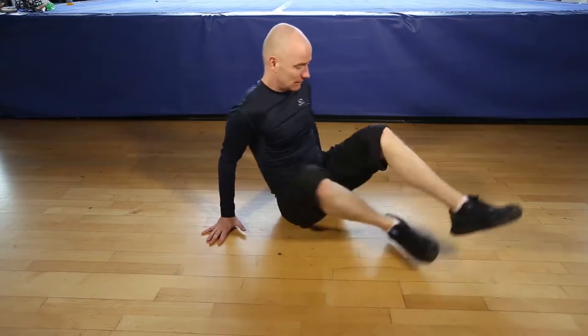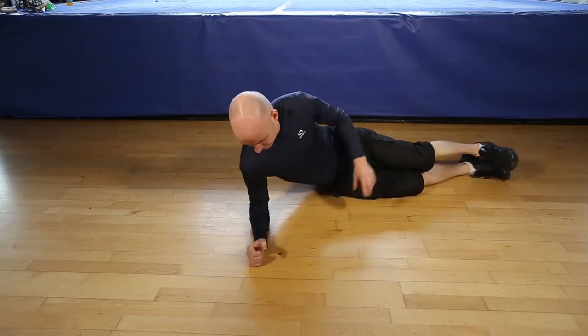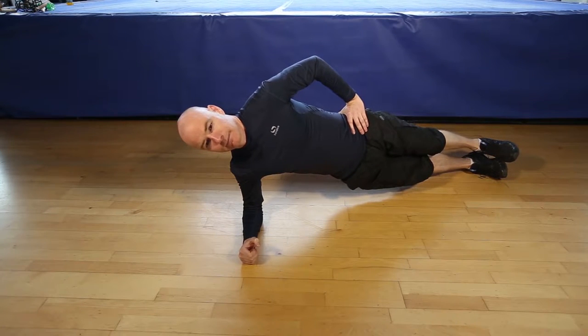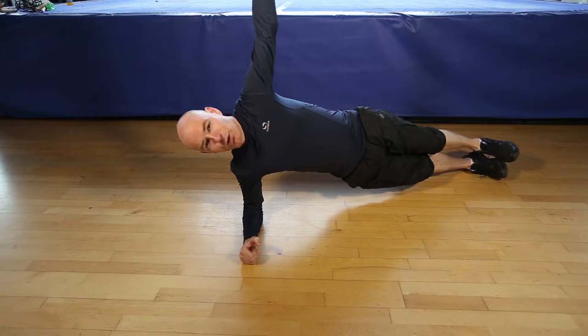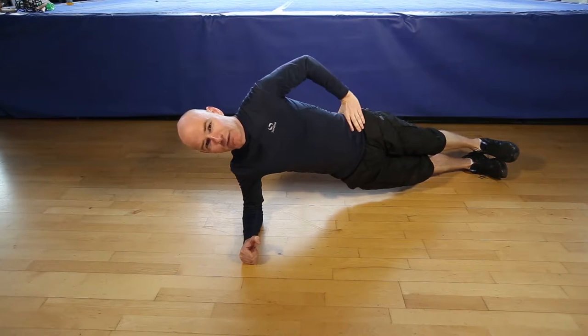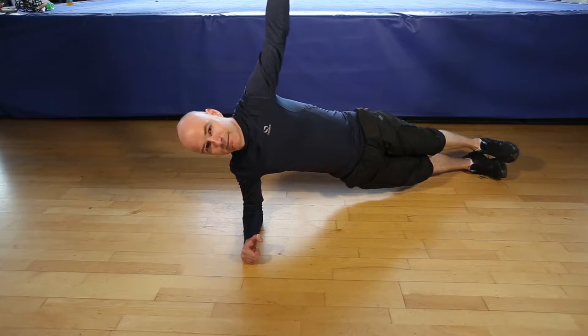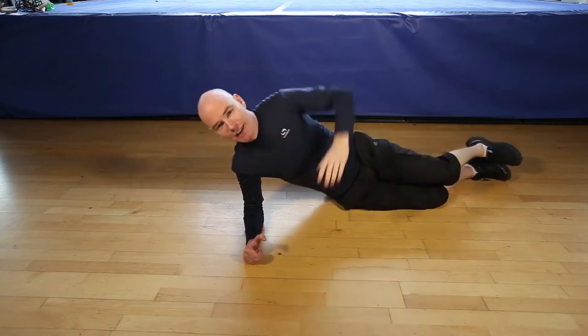Okay, are you ready for 30 seconds each side? Let's go. You can raise your hand or you can have it on the hip. Finishing in 5, 4, 3, 2, 1. Let's switch sides.